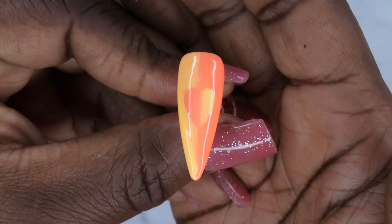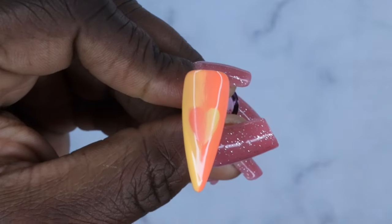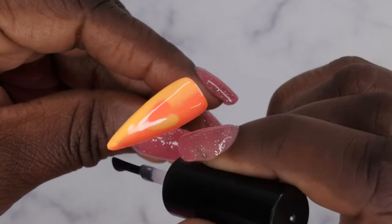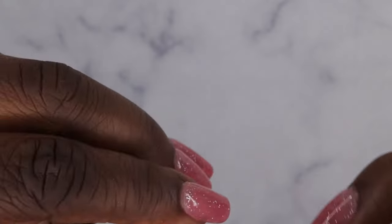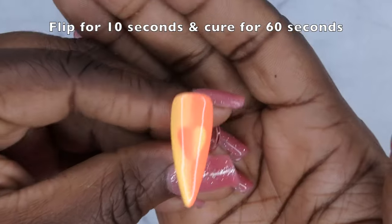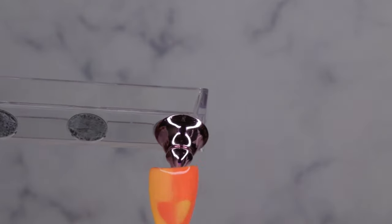I'm going to cure and then apply the top coat. Alright — this is what the optical illusion heart nail looks like! I think it's really pretty, it turned out really good. The only thing I need to work on is sharpening up the heart design a bit, but I can definitely see the illusion aspect of it.